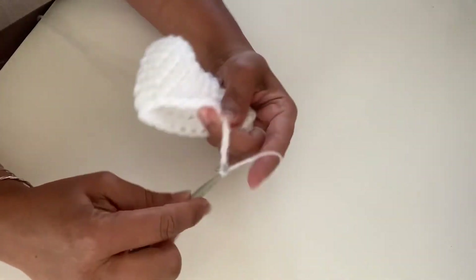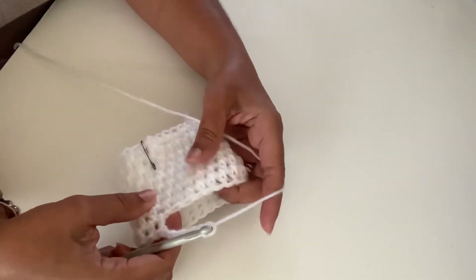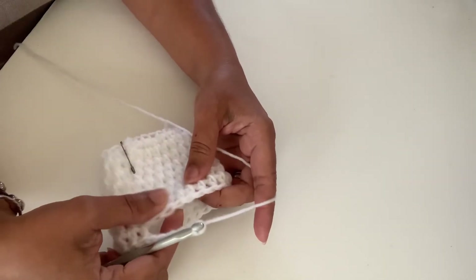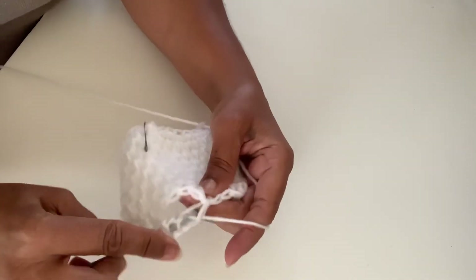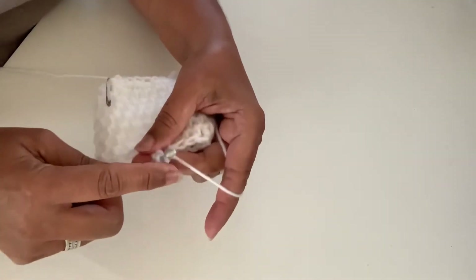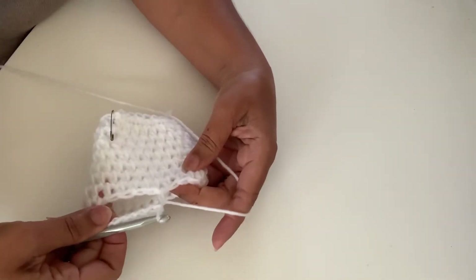When you get here, chain six — one, two, three, four, five, six. This creates the thumb hole. Count five stitches over and work your first half double crochet in between that stitch. That's the thumb hole right there.